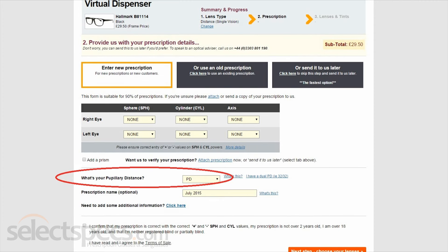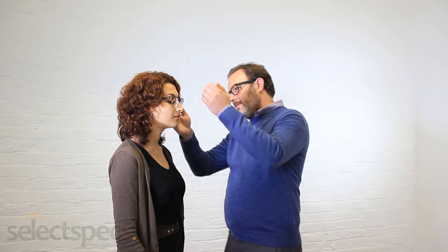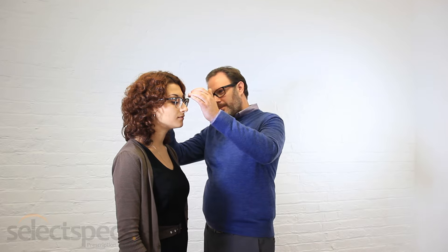The PD, or pupillary distance, is the distance between the centre of your pupils in millimetres. This measurement ensures that your prescription lenses are correctly centred in front of your eyes when purchasing new glasses. This measurement is especially important for people with higher prescriptions.